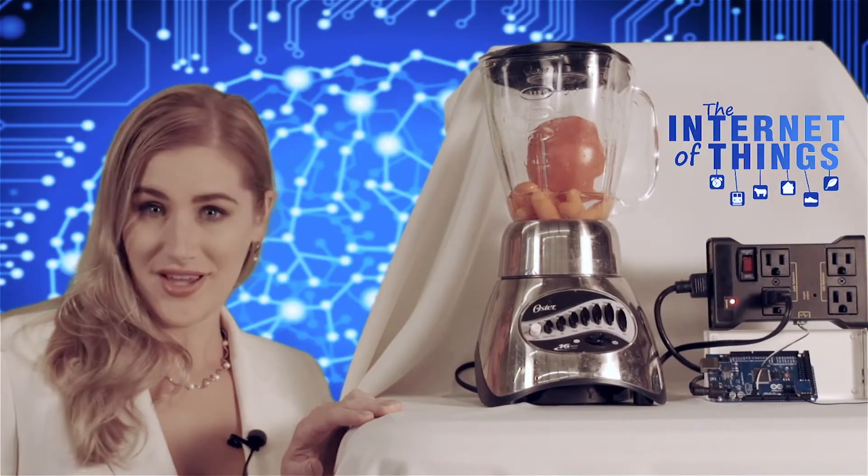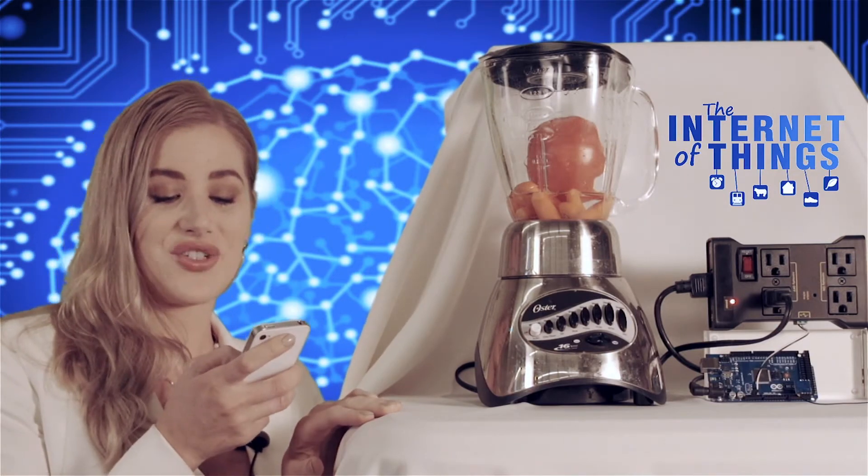Here's another example using the IoT Relay. I'm going to send a tweet to turn on my blender.